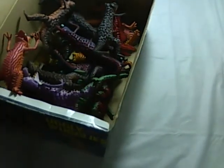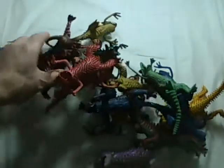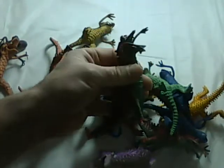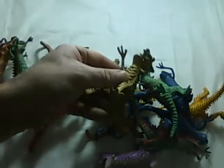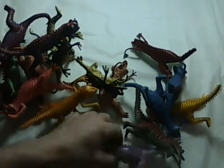Let me dump them out. All different types — look at this guy. It's made of some kind of squeezable plastic. It's a little flexible, not very. It says something on the bottom: Made in China. Someone wrote 29 cents on the bottom on the legs.